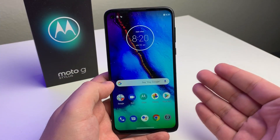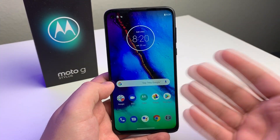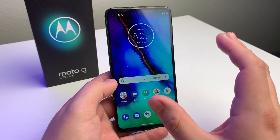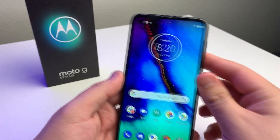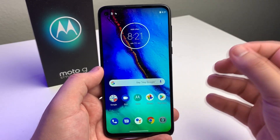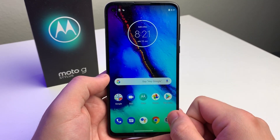Alright everyone, we're just going to go ahead and start this off on a positive note. First of all, screen real estate. The screen real estate is amazing on this device. As you guys can see, our camera is a hole-punch camera, which pretty much gives us more screen real estate. I'm really liking the 6.4-inch screen — it looks really good.